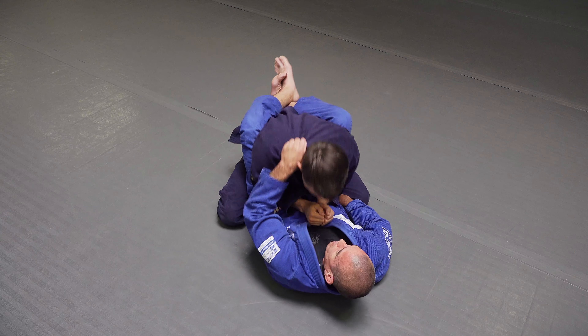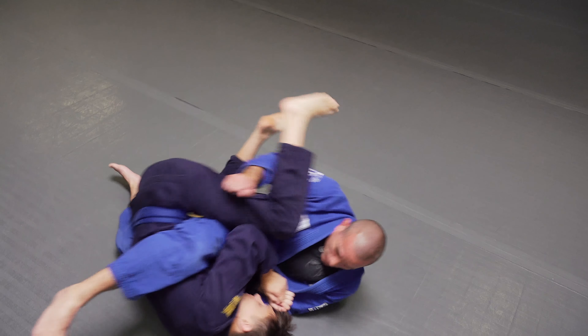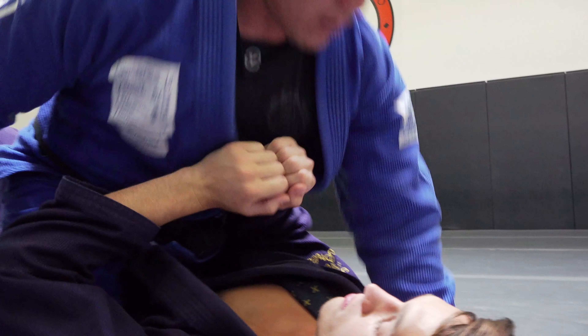Connecting my elbow and thigh so he has nowhere to post. I rock him up, I kick that shoulder, and I use my right hand to continue over that corner.